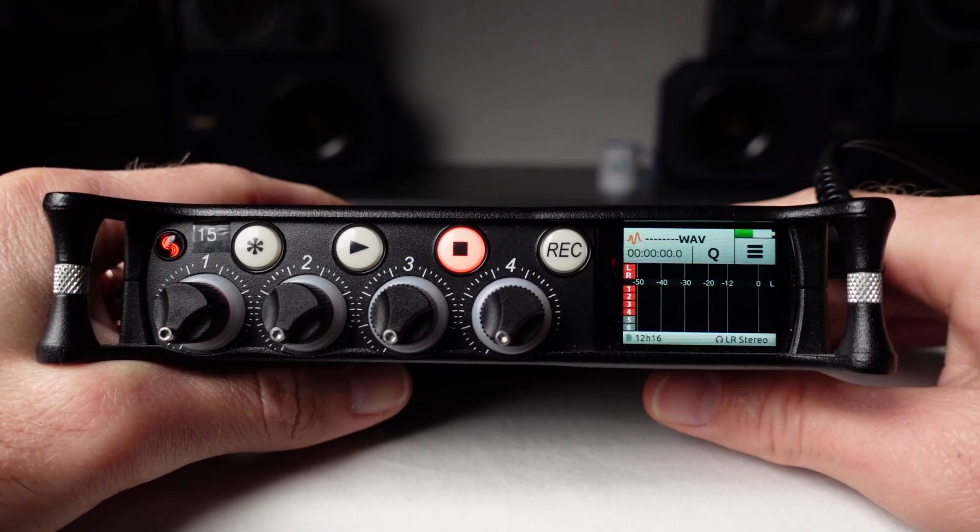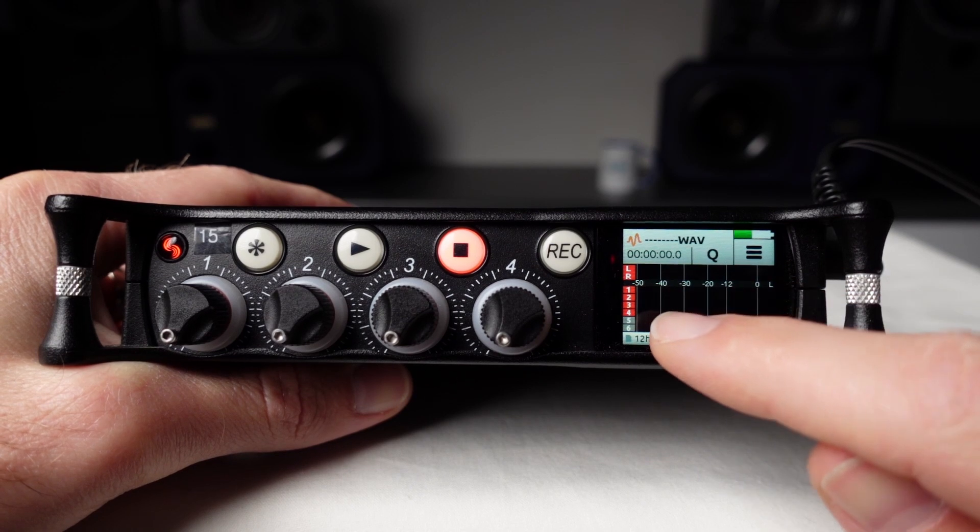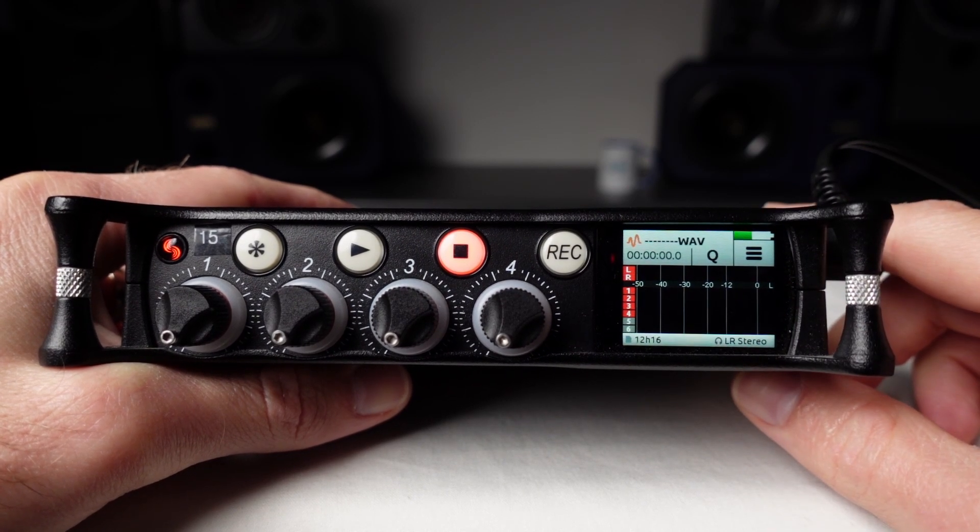How do I know? Let's have a look at the meter display on the home screen. I can see that inputs 1 to 4 are highlighted red, which tells me they are armed. In this example, I'm not using input 4, so if I leave it armed, I'll just end up with an extra audio track of silence.